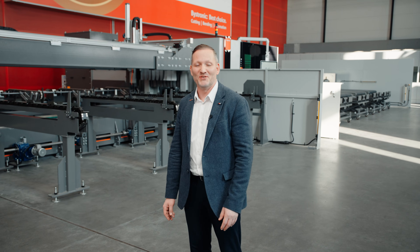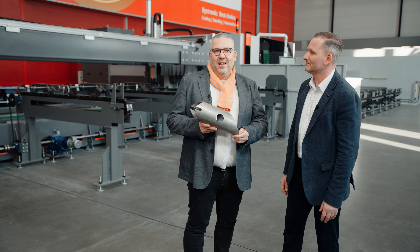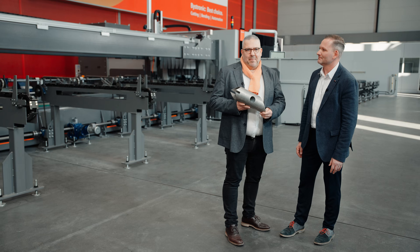There we have it — the new Bi-Tubestar 330. It's grande on size, grande on features, and grande on impact. If you are interested to see this marvel of tube laser cutting in action, please contact your local Bystronic partner and book a demo right now. So, ready to take your tube processing to the next level? The Bi-Tubestar 330 is here to make it happen.